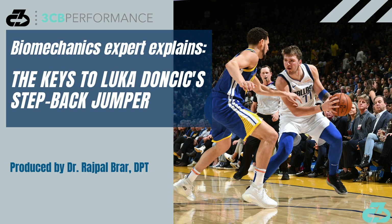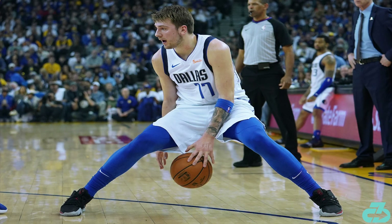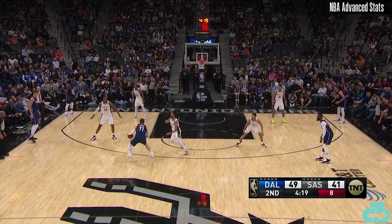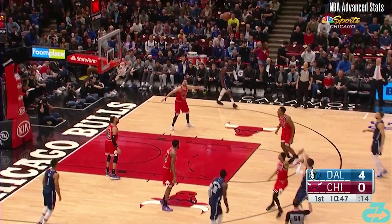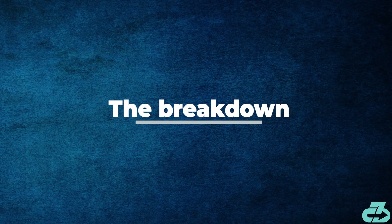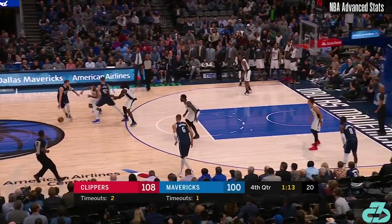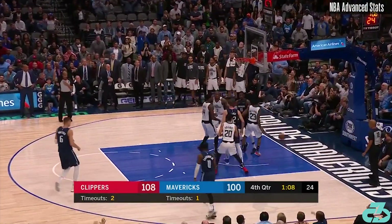It's Raj from 3CB Performance. Maverick sophomore superstar Luka Doncic has an array of moves and counters that make him extremely tough to guard, but one is particularly devastating: the step-back. In this video, I'll break down Luka's step-back and what makes it so effective. I've reviewed the tape on hundreds of Luka's step-backs, and this play from the Mavs-Clippers game on January 21, 2020 encapsulates the key parts best.